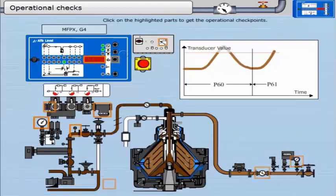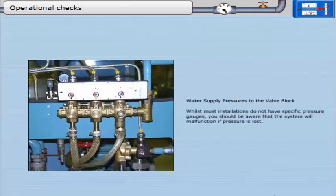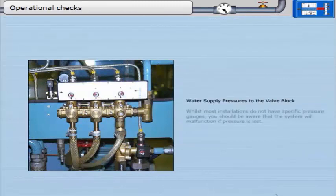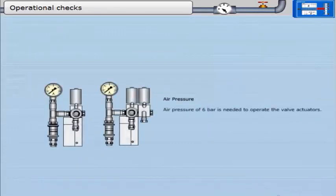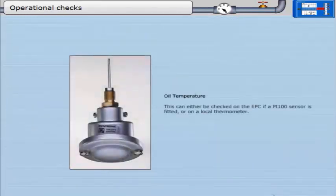Click on the highlighted parts to get the operational information. Initiate a discharge. Temperature readout. Water supply pressures to the valve block — whilst most installations do not have specific pressure gauges, you should be aware that the system will malfunction if pressure is lost. Air pressure of 6 bar is needed to operate the valve actuators. Oil temperature can either be checked on the EPC if a PT100 sensor is fitted, or on a local thermometer.